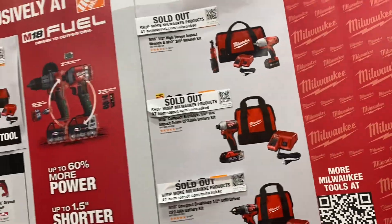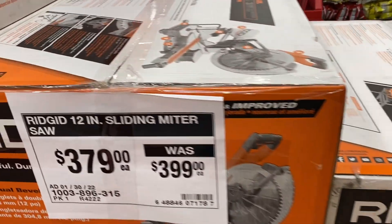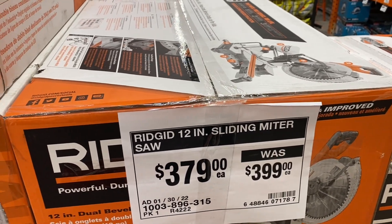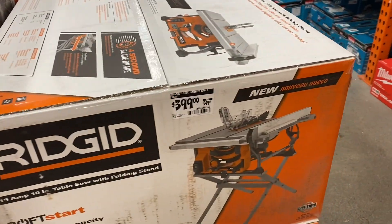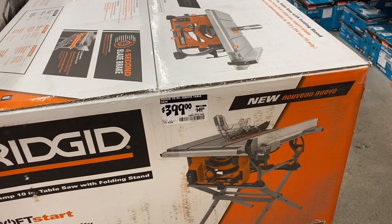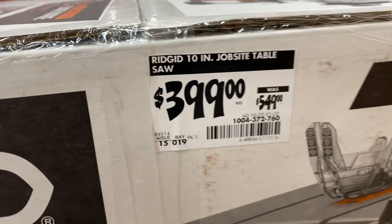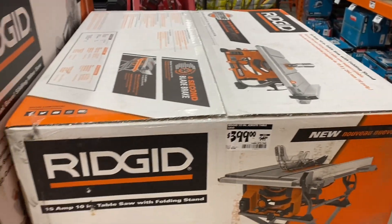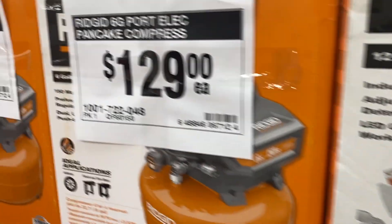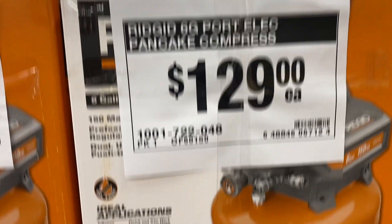Milwaukee is sold out too. They've got the Ridgid 12-inch sliding miter saw for $379, down $20 from $399. They also have the 10-inch jobsite table saw down to $399 from $549 — that's a good price. And the six-gallon electric pancake compressor from Ridgid for $129.